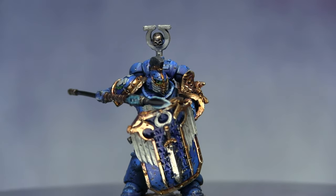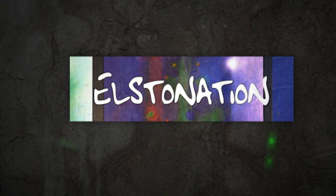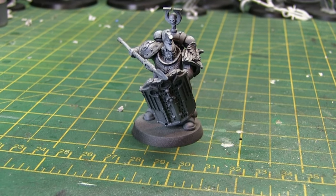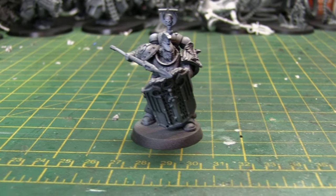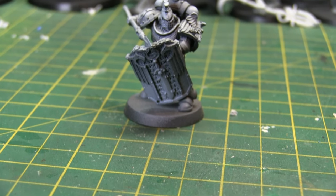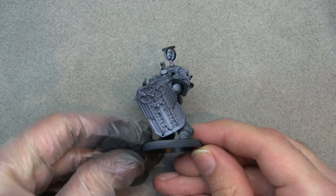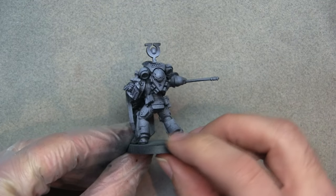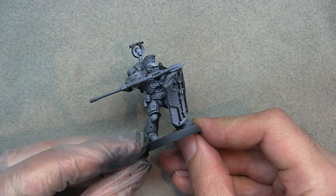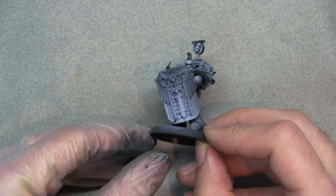My name is Elston and in this video we're going to show you how to paint up an Ultramarine. This is part of my Primaracy series, where I go through converting Primaris Marines with Horus Heresy parts to make them more interesting. We've done World Eaters, Imperial Fists, Iron Hands, and now Ultramarines. We started by priming the model black, then using a white ink as a zenithal highlight. Various conversion parts have been added to make this as interesting as possible.